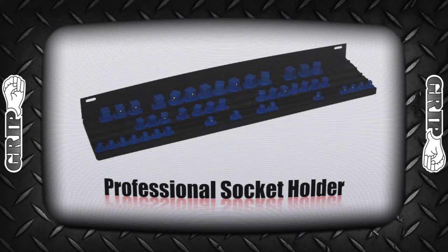The GRIP Professional Socket Holder. Stay tuned for more Mike's Garage and GRIPTools.